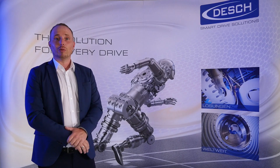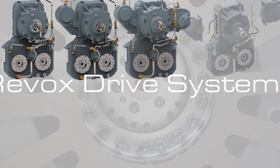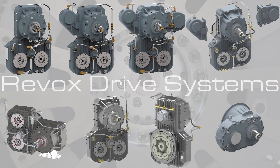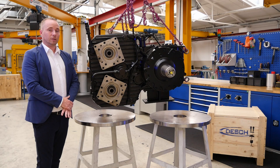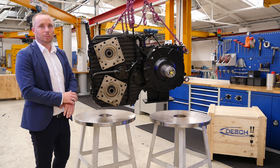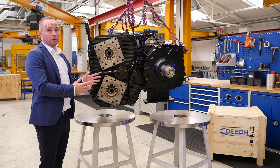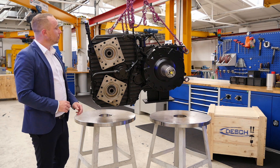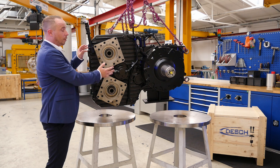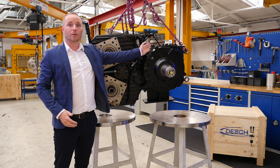Today we would like to introduce to you our Revox drive systems. Our standard Revox is designed with two pump connections up to a power of 370 kW. The design of the Revox is based on a modular system. You can decide to get your Revox in a horizontal or vertical position with a third pump connection or reverse option.